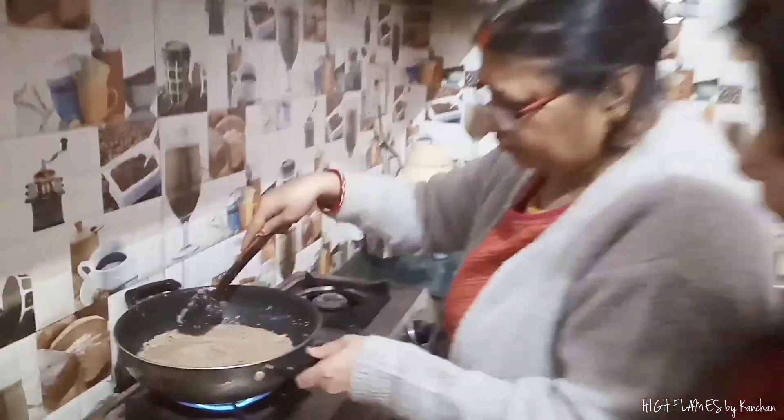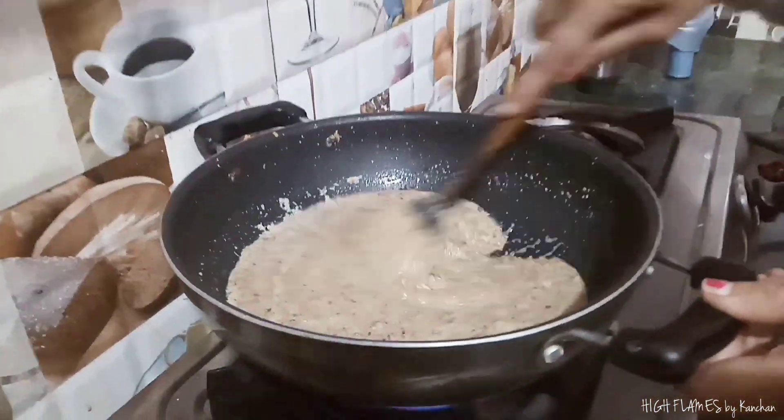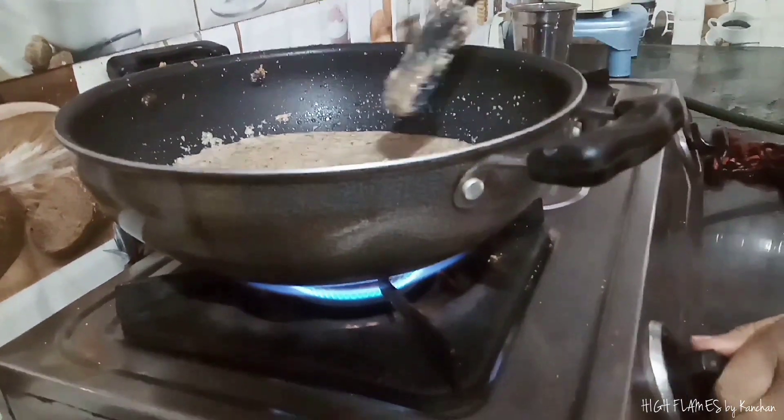We pour it on the full burner, then melt it. We will use the gas flame for these little pieces.